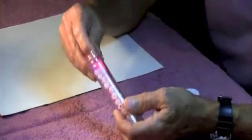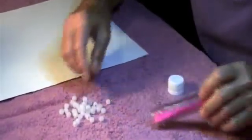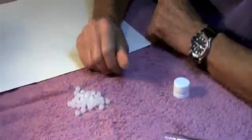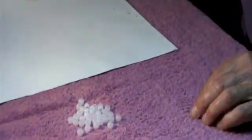I'm going to go ahead and get some of those beads out. You can see that they're white or whitish, and they'll stay white until they're exposed to some UV radiation.